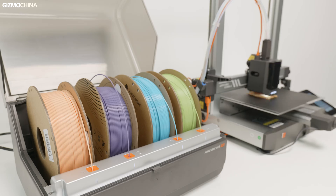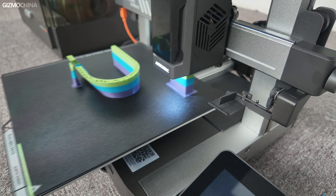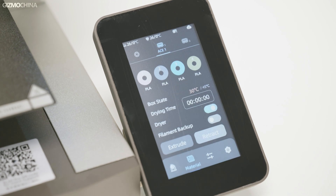This multicolor engine is actually very interesting. It has three functions. One is multicolor printing, which I demonstrated earlier. If you use the same color filament, it can move to the next roll automatically when the last one runs out. And most importantly, it can dry the material, which is very useful for me as I live in a high humidity area.